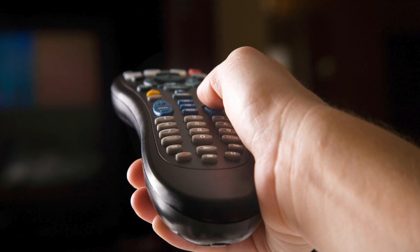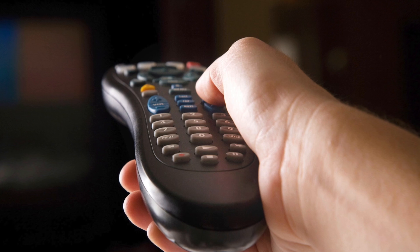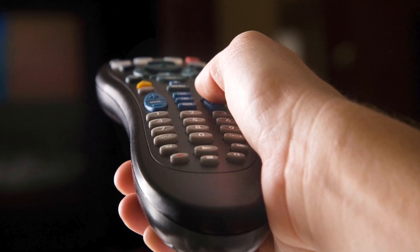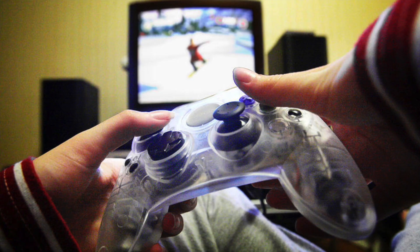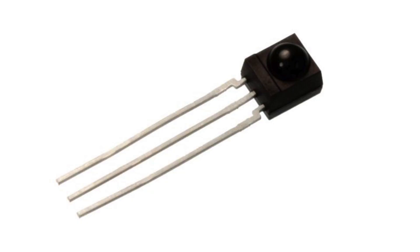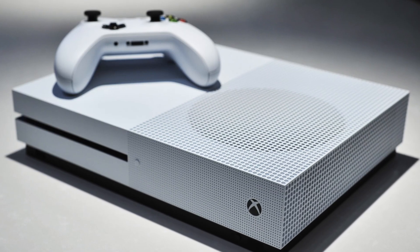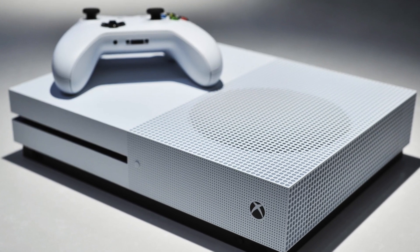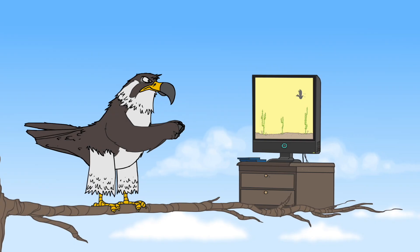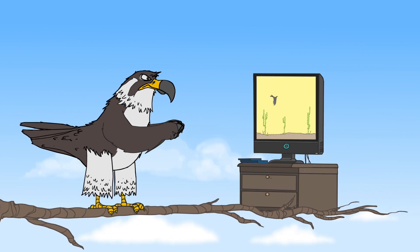Eventually they started using infrared, which is how a TV remote works — it uses fewer batteries and is better, but is not 100% accurate, and also requires the controller to be pointed directly at an IR receiver device. Eventually we got to today, where controllers use Bluetooth to connect to the console and, more importantly, have rechargeable batteries. It is so nice not to be buying double-A's every time my controller runs out of juice.